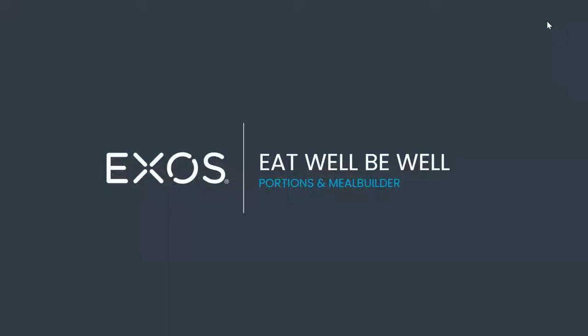Good morning, everyone. TJ here for the second week of our Eat Well, Be Well series. For week two, we're going to be talking about portions and also how to build a proper plate — a meal builder. We do have a meal builder tool for Exos, and I'll share that later in slides to come.